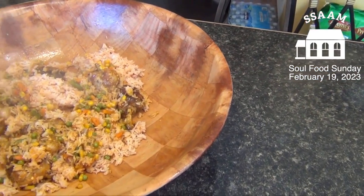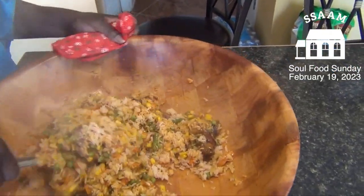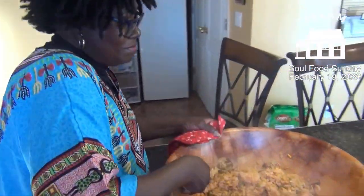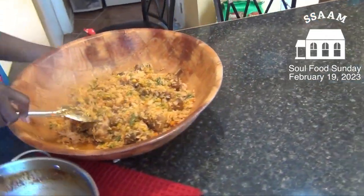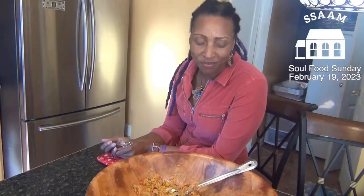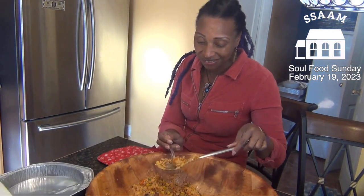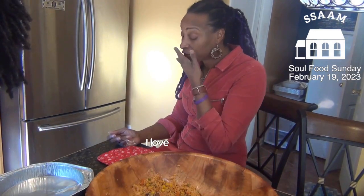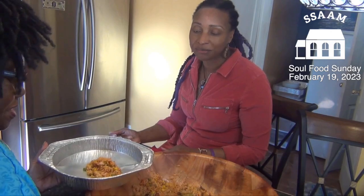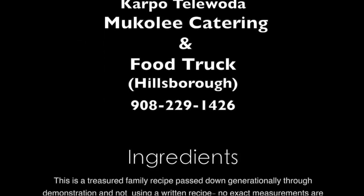That looks delicious and it smells so good. This is very, very delicious. This is a hit! I hope Mukuli is very, very successful — people should taste this. Rice is one of those foods I can't stop eating, I love it so much.